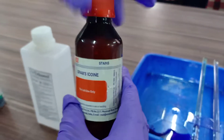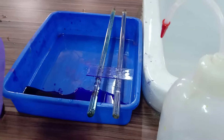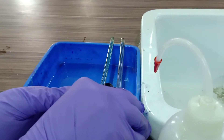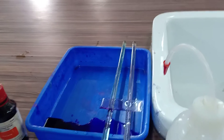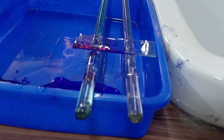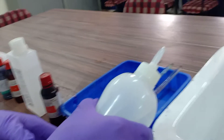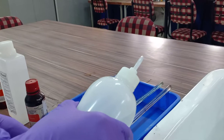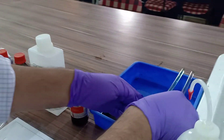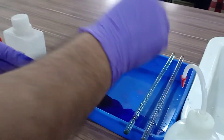Now you have to put gram iodine. This is a gram iodine solution, and you have to put it on the smear part of that slide. This is gram iodine. You left it for 45 seconds to 1 minute. Then again you have to wash. After 45 seconds to 1 minute, you have to wash with simple water — tap water or distilled water. After every step, you have to wash.